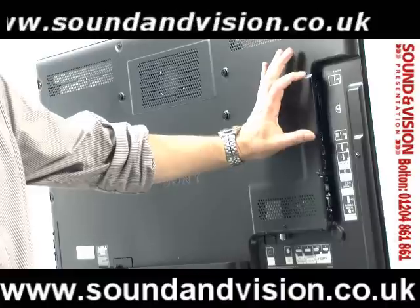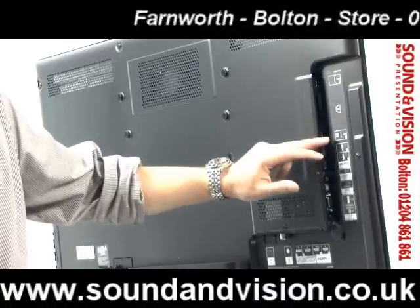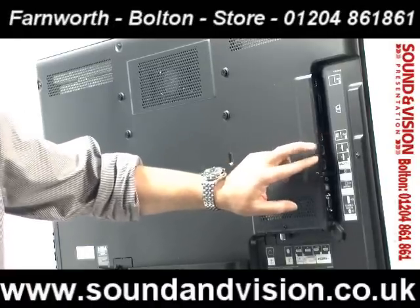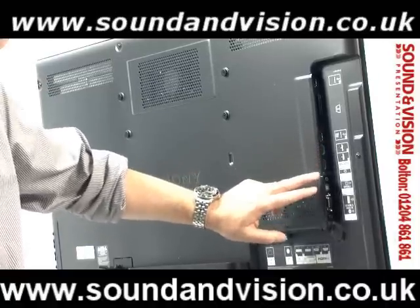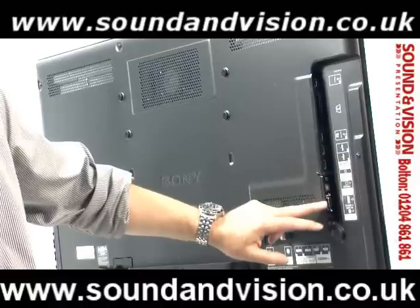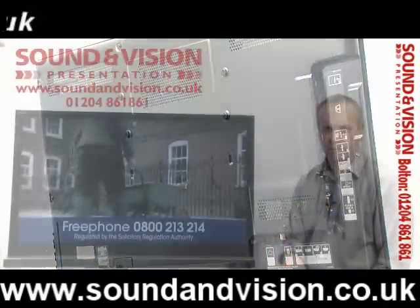On the side of the set you've got two USB inputs, so you can plug in a memory stick or connect a NAS drive to record TV programmes directly using the USB. You've also got another two HDMI sockets on the side, making four in total. There's an audio out using a 3.5mm jack which doubles as a headphone socket, a digital optical out, a PC socket, and a 3.5mm audio input for the PC — an extensive array of sockets.